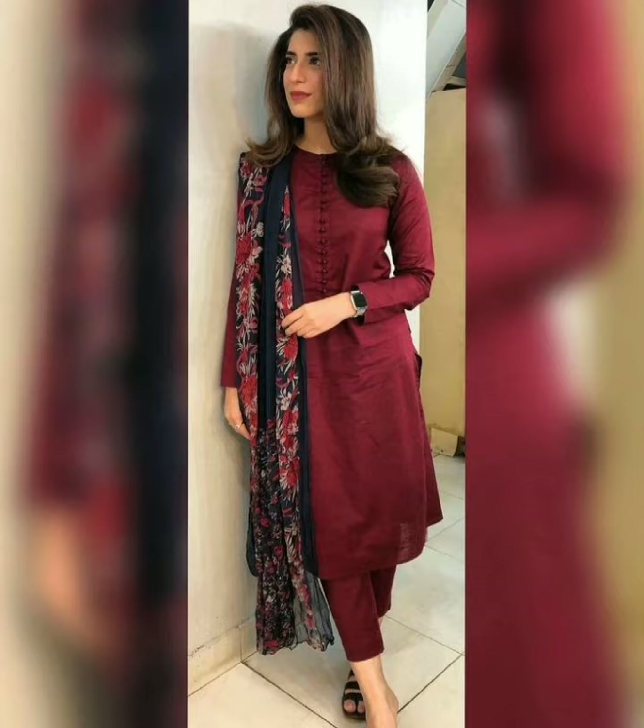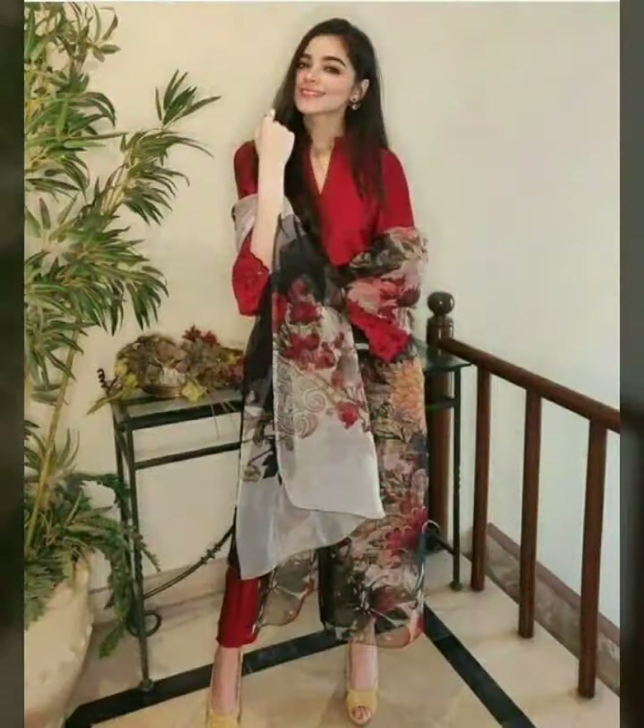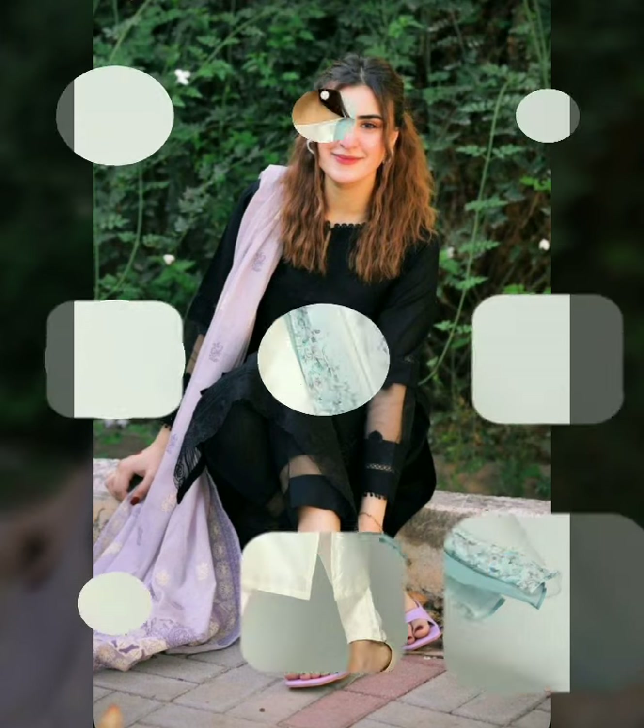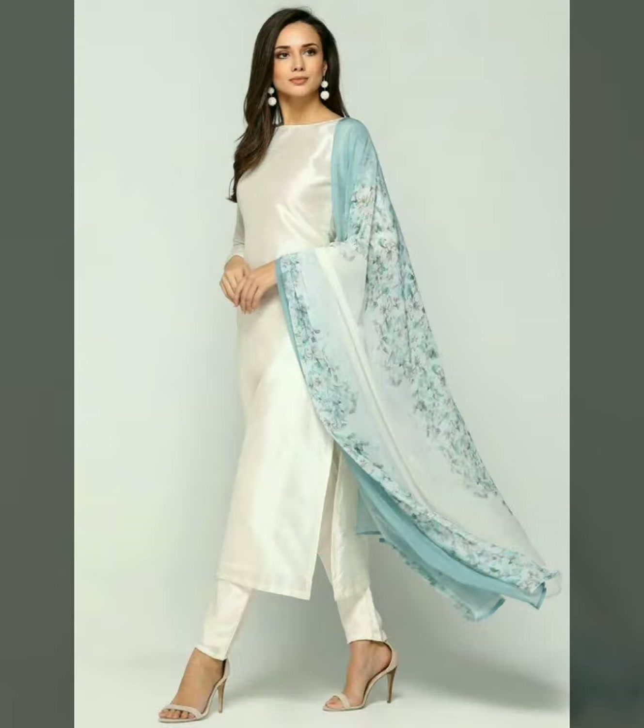Let's talk about fabrics. As you know, the summer season is coming and it is almost here. You need to take summer fabrics — cotton, lawn. In plain fabric, you can easily select the colors. You can choose different colors, and you have to choose light colors.